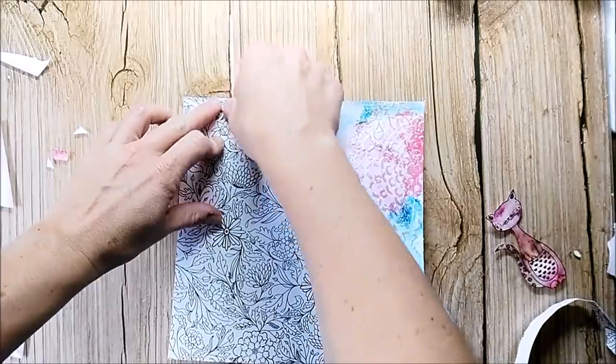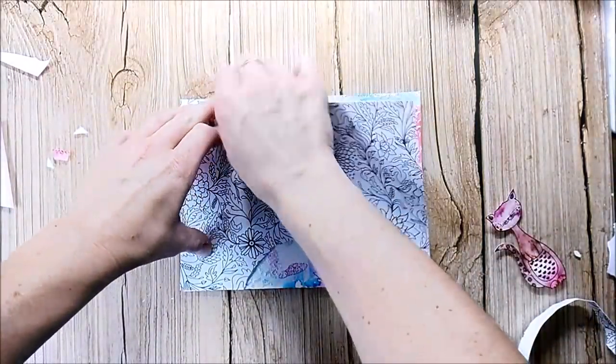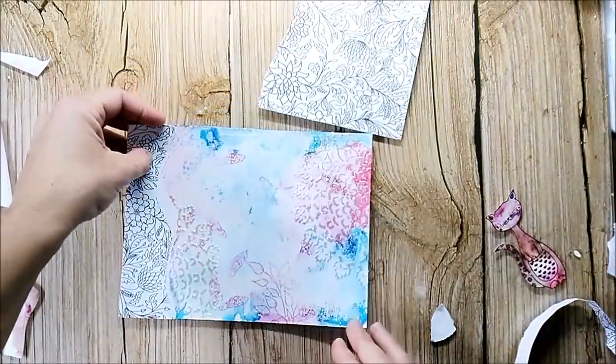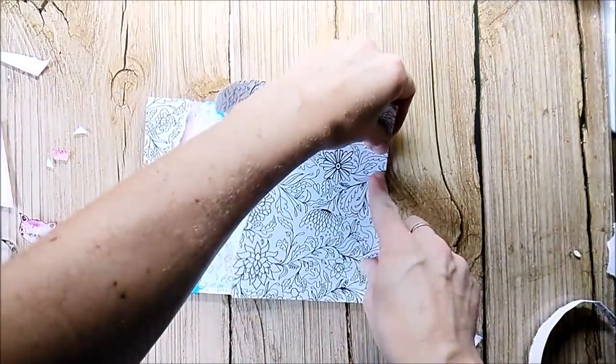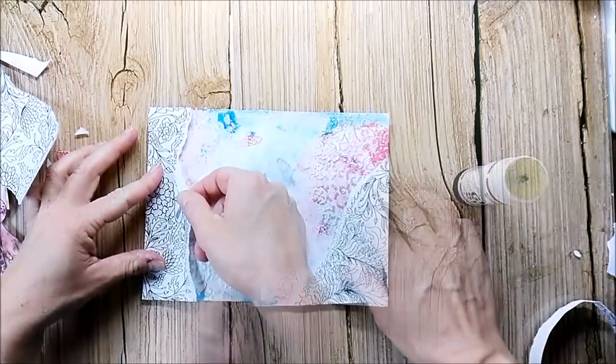I picked some coloring paper from a coloring book to add it to my pages. And what I did — and that is not on camera — I added a stencil doily with the ColorCraft Pearl soft foam relief paste to the top right and left corner.